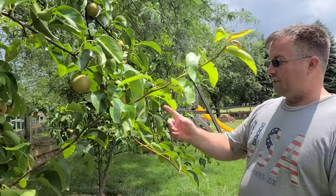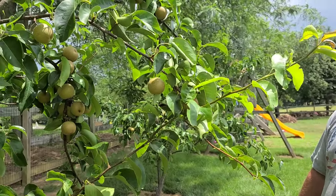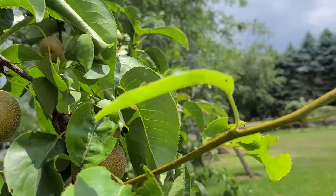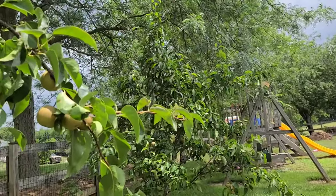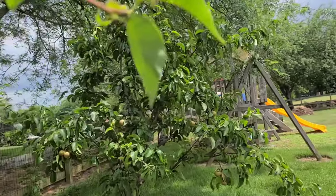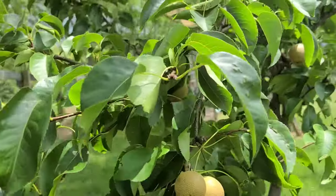Last year we got some good ones but not this many, and they weren't as big. These are going to continue to get bigger — from the grocery store, a standard Asian pear is about the size of a softball. These aren't quite there yet, but they're probably double the size from last year and ten times the size from the first year, and the amount is significantly more as well.